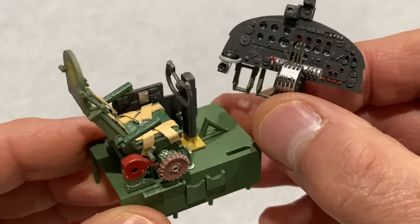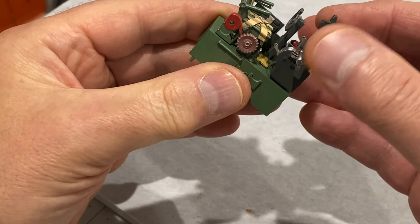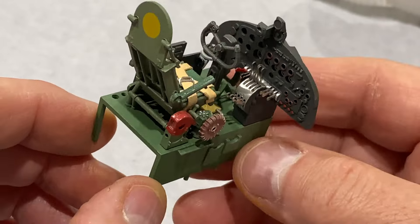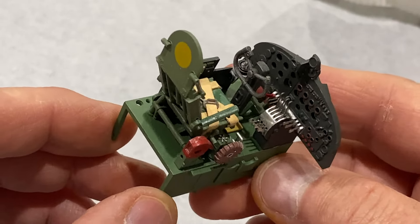So now I can just glue them together. And that is the end of that stage - that cockpit is looking very nice. Well, that's day six complete. Loving this little cockpit. I hope you enjoyed watching that and I'll see you next time on Modeling Misadventures.